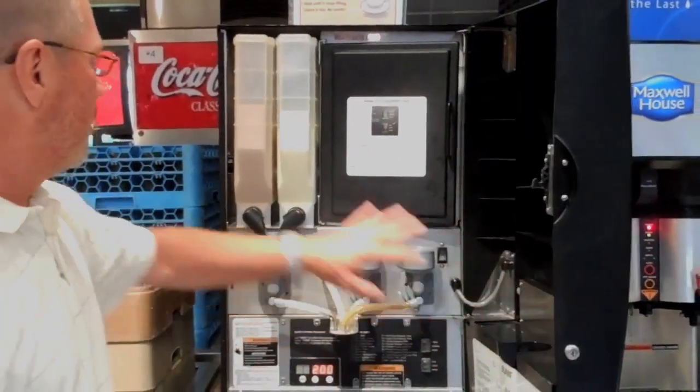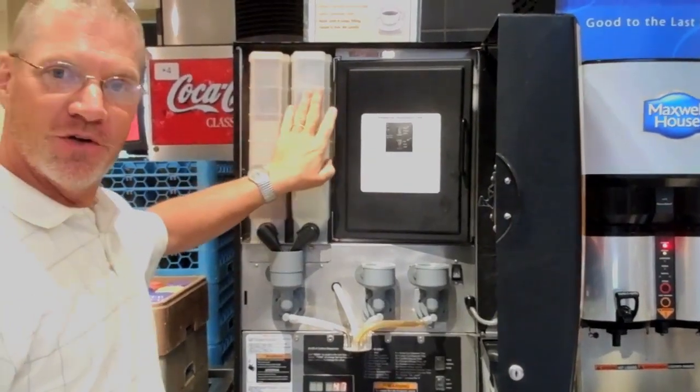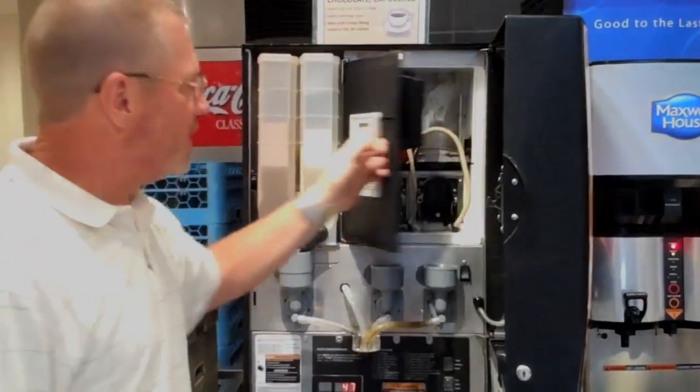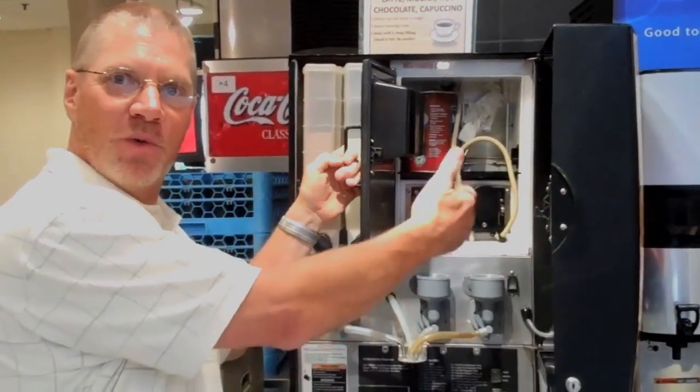When you open up the door, you'll see two containers. One holds hot chocolate, one holds a cappuccino topping. Topping is what gives you your steamed milk for your cappuccinos and your lattes. On this side is a refrigerated cabinet that will have both a decaf coffee as well as a regular coffee.